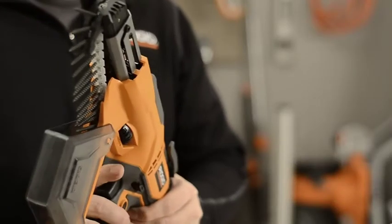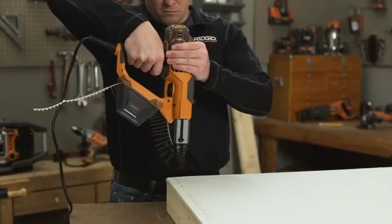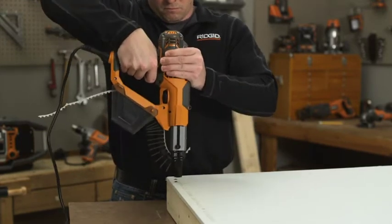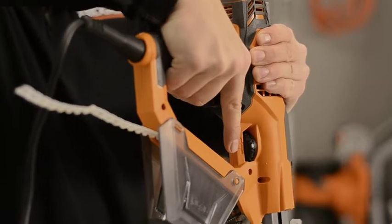Plug in the screwdriver. Depress the switch trigger and press the nose piece with constant force against the work surface. Do not remove the tool from the work surface until the clutch disengages and the bit stops rotating, indicating a fully driven screw.